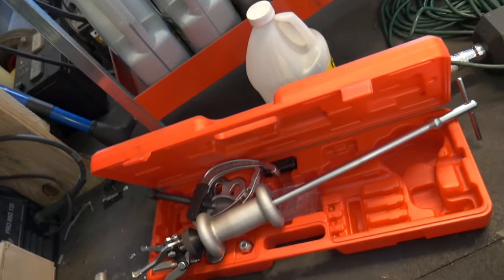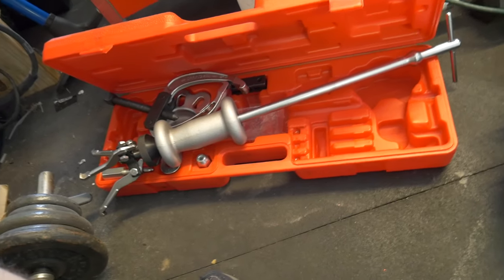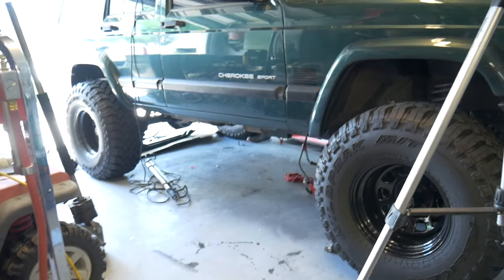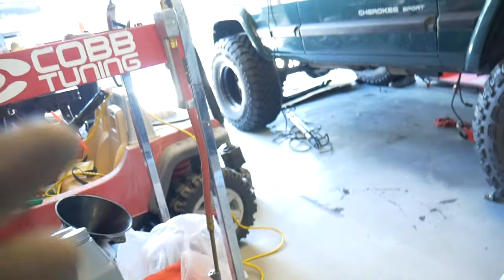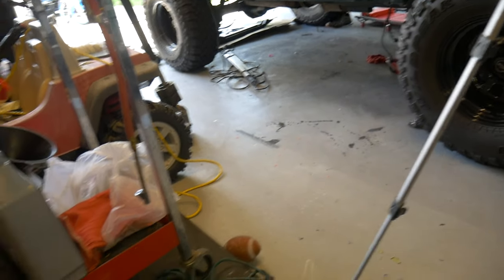Now, this is a slide hammer I keep here at home — it's not the one I use at work. If you have a Cherokee and you don't have one of these and you do all the work yourself, you need to get one of these. This is the Harbor Freight one, it's cheap, and it's pulled all the bearings out of the rear axle no problem. It's pulled a bunch of stuff — anything I needed it to do.